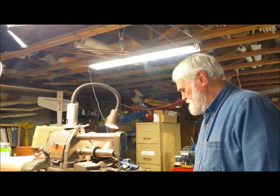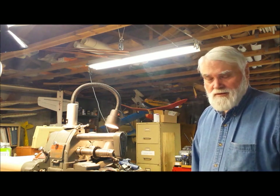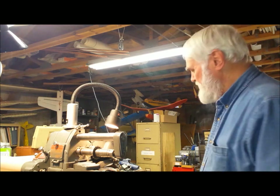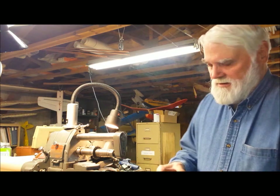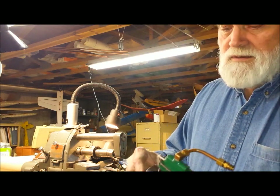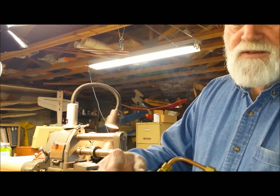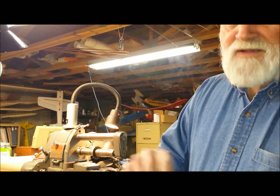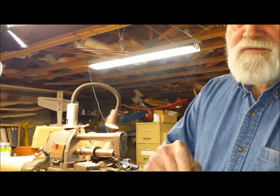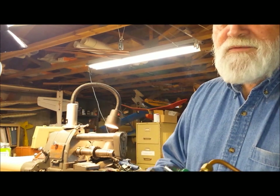Hi, it's Joe. Today I'm going to be machining the piston valve for the Sirius steam engine. I'm actually machining the slot in it. Here's like its baby brother, the Stuart Turner's son. This eccentric shaft drives the banjo, which moves the piston valve via a slot in it. That slot is what I'm going to be milling today for the Sirius.